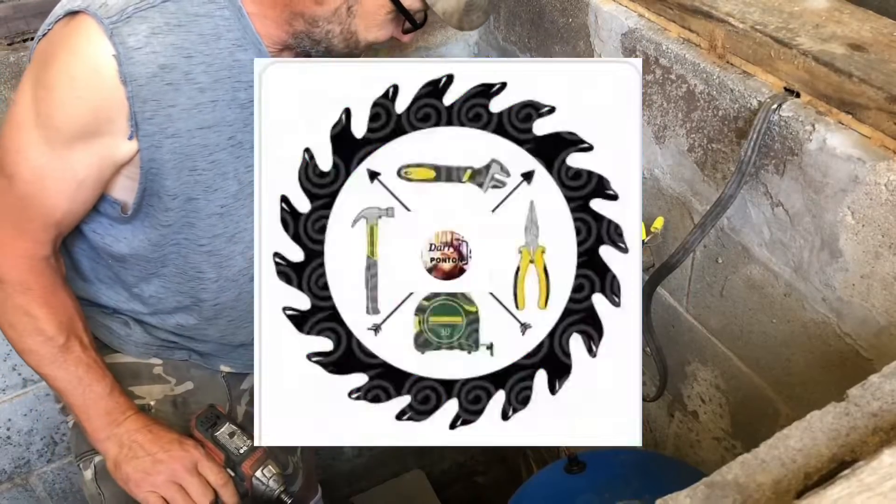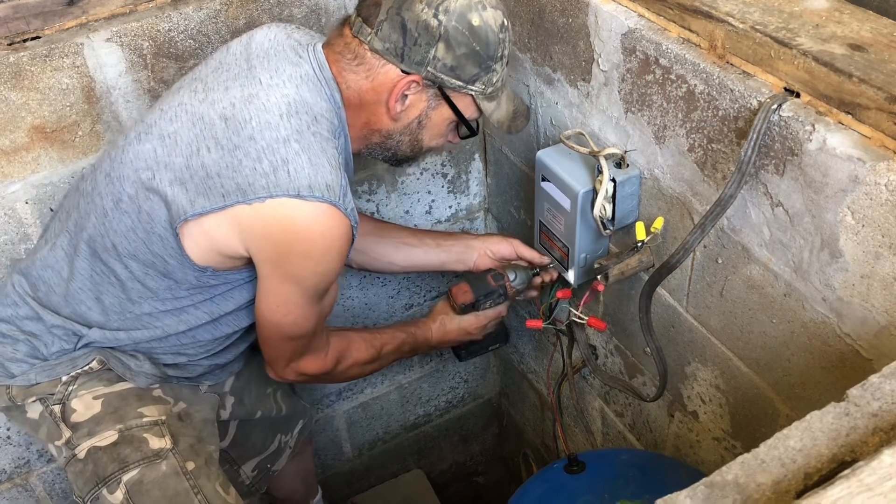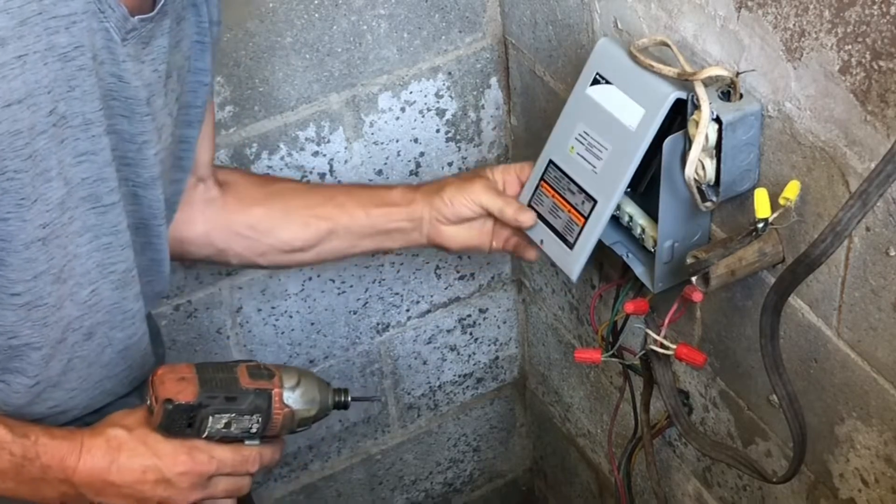What's going on everyone? Thanks for joining me today. I'm Darrell Potten. I'm going to take a look at this submergible pump. Me and my son have been trying to get out to my daughter's and take a look at this deep well pump.